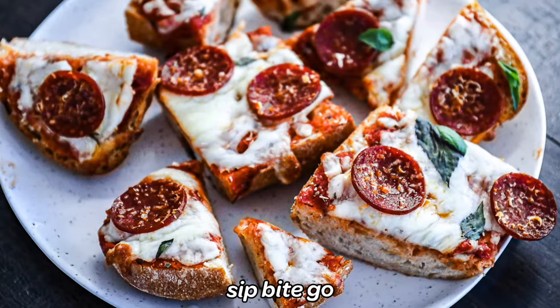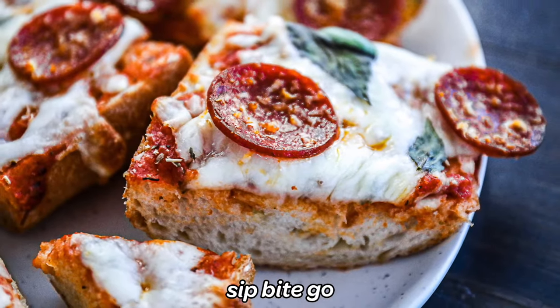Doesn't this look so good? Hang on, because I have another pizza recipe you'll love.